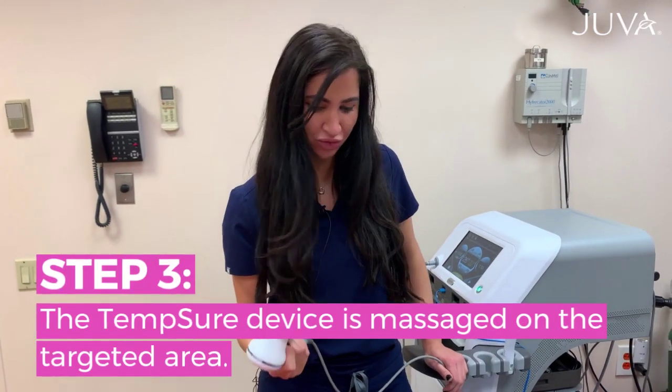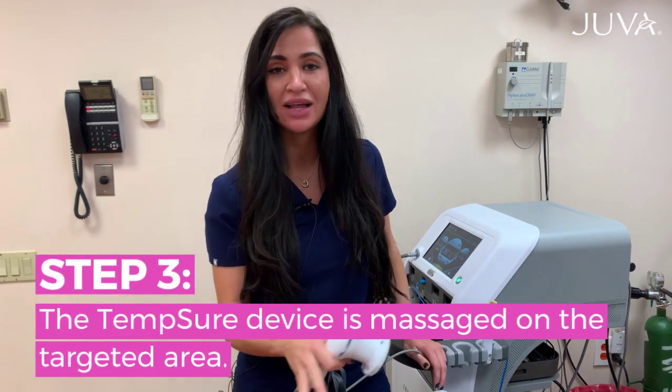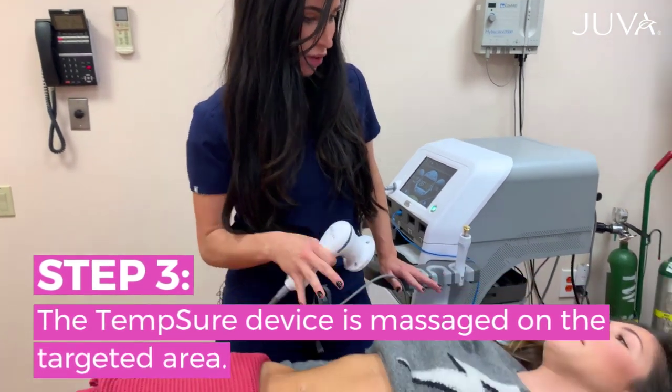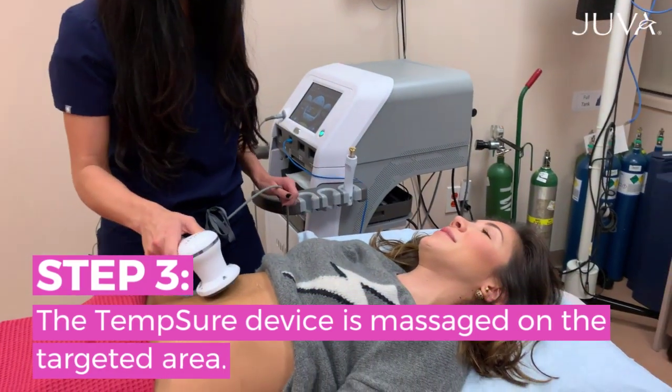So now we get started with the Tempsure device. What we're going to do is target the skin laxity and some of the fat that she has going on. It's going to feel a little warm, so let me know how you do. All right, let's get started.